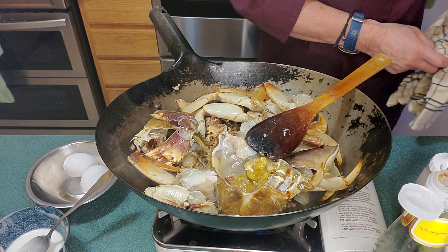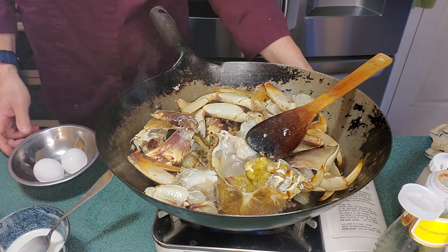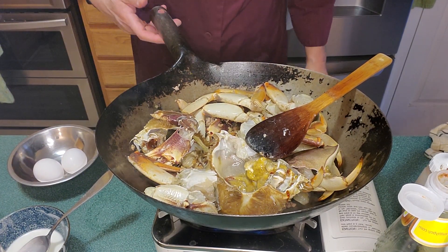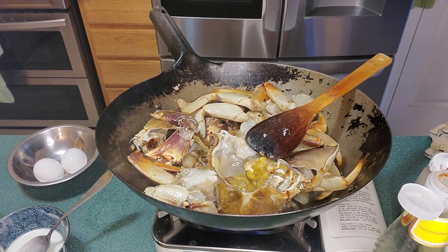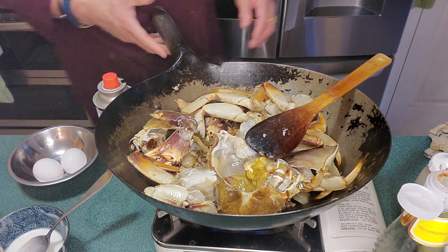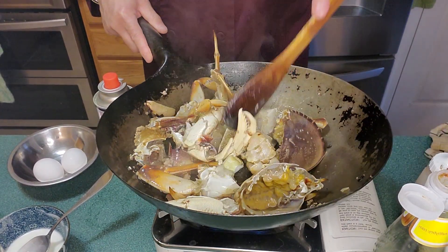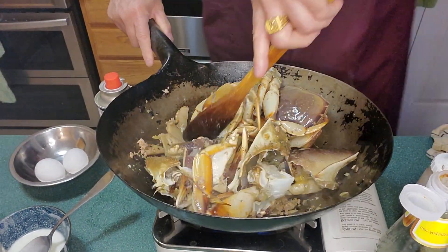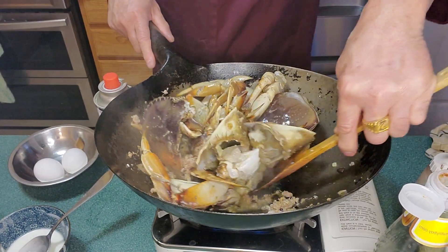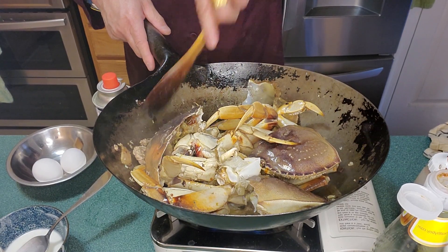I'm on a butane stove so it may take a little bit, and then we're going to add two eggs. So while this is cooking up, we'll sauté it a little bit. When is the Dungeness crab done? Well, basically, like blue claw crab or any type of crab, once it turns orange — a nice, beautiful orange color — you know it's done.